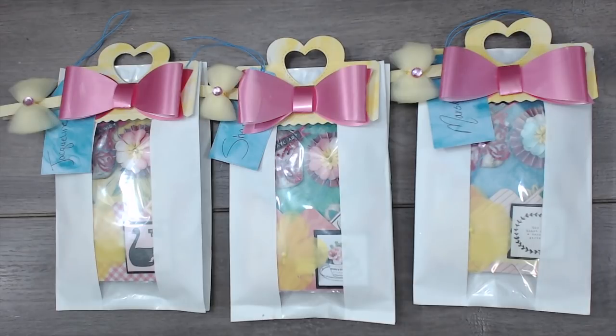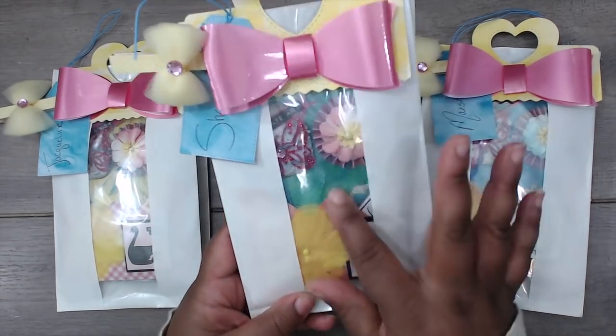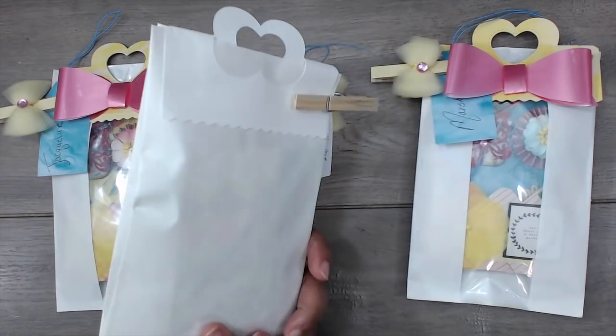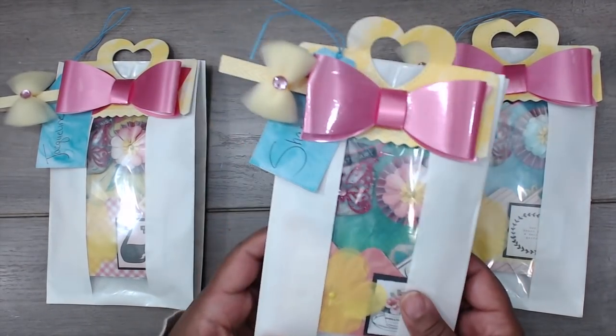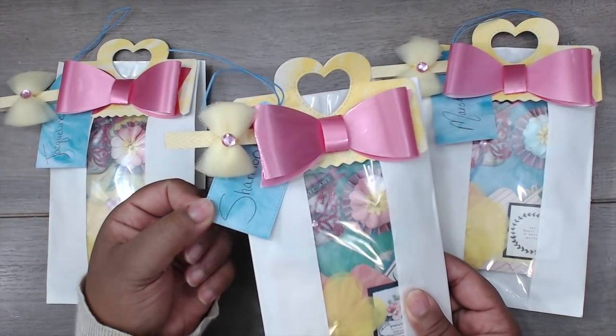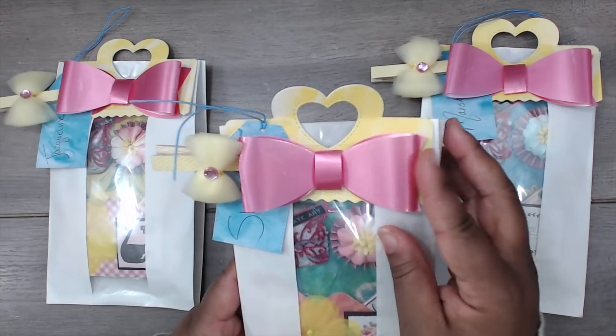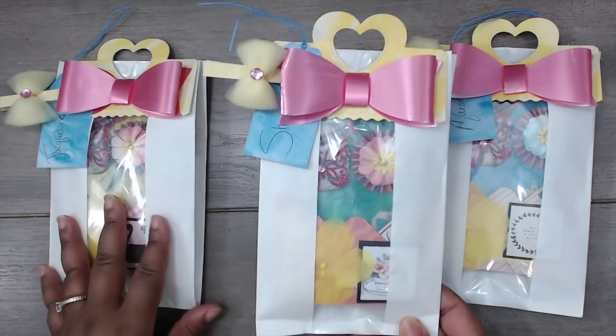Starting us out in group number two is Becky, and you can find her at Becky Baker. This is how her packages come — she has them in these clear panel white bags, which is super cute. A little sneak peek of what's inside: she has altered a clothespin with a little tag with the recipient's name on it, and her heart topper has this big pink bow on it. Super pretty.